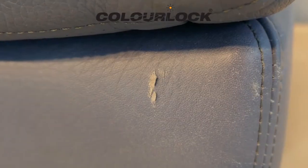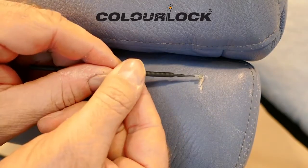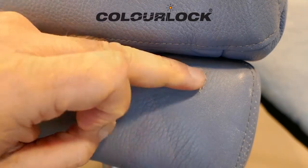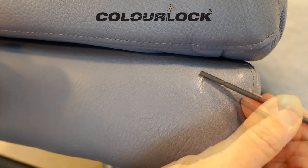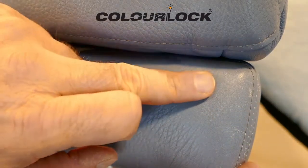Small cracks, stronger abrasions, or cuts can be repaired. First, carefully glue down any lifted edges. Apply a small amount of ColorLock leather glue and press the leather fibers into the correct position. In case of larger areas of damage, first dry the glue with a hairdryer and then press down. Excess glue residues can carefully be removed with ColorLock leather cleaning spirit.